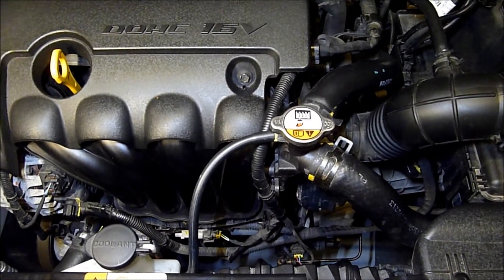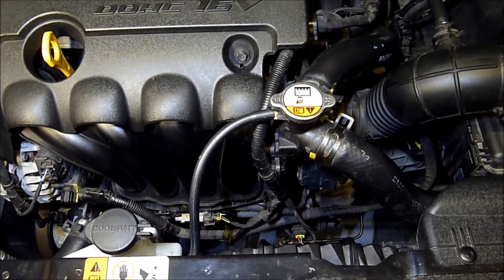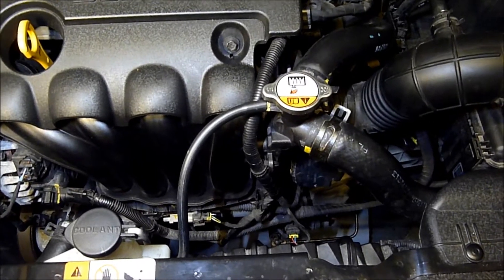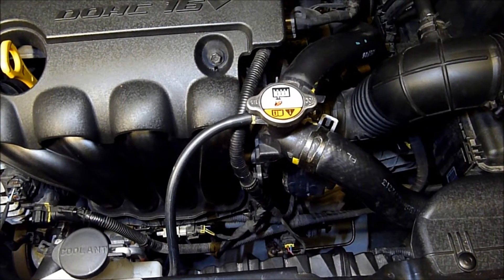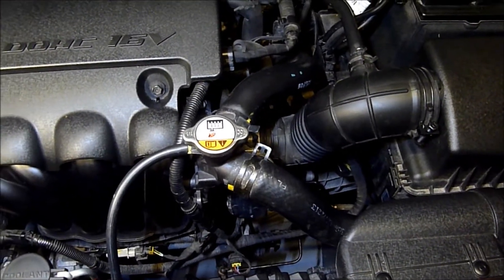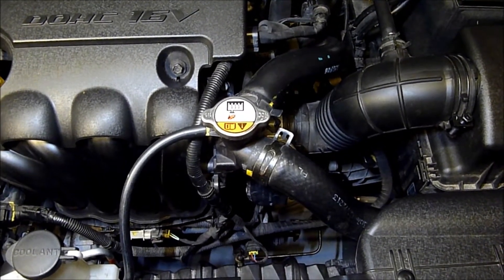I apologise straight away because it's in a very difficult place to show you, but I'll do my best to try and show where the MAP — manifold air pressure — sensor is located on the car. If you look where the radiator cap is and where the air cleaner box is, and follow that along, the two pipes there going into the top of the radiator cap — basically we've got to go behind that to see the connector.